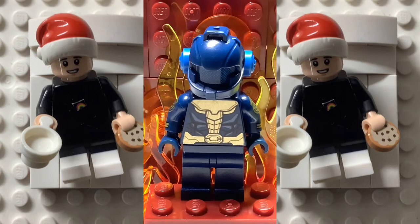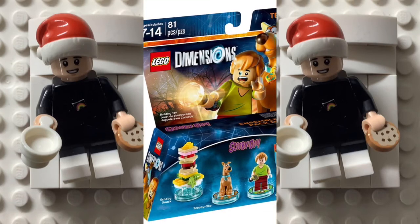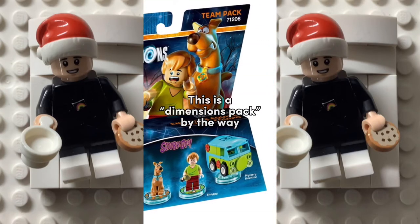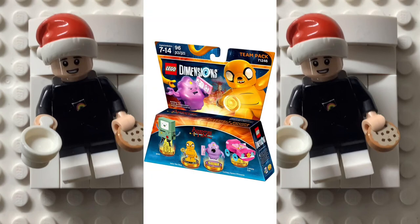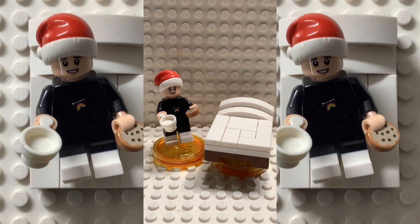I didn't really have any ideas for a stop motion, so instead I made a custom Dimensions pack for the Space Marine. Every Dimensions pack has a figure and a small build to go with it — I already had the figure sorted.